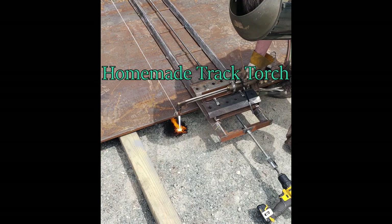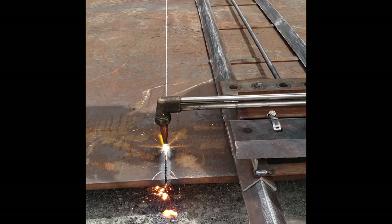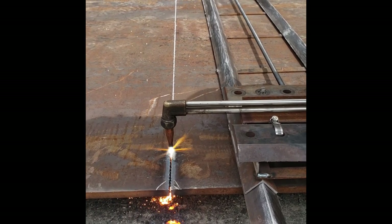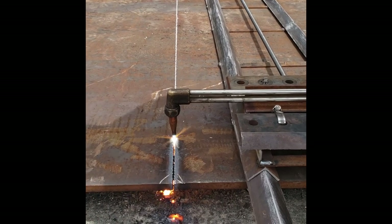Alright, so here's the track torch that I built out of scrap. The majority of this video is just going to be cutting, but there are a couple of pictures at the end of the finished cuts, the entire kind of setup I had going on there, and an upgrade that I have since made to the torch holder and carriage.